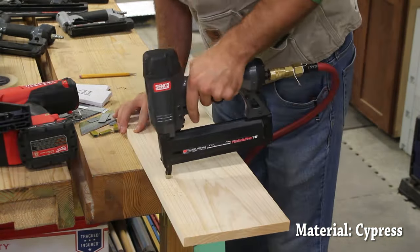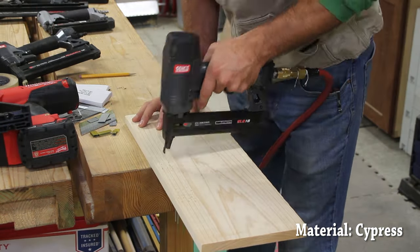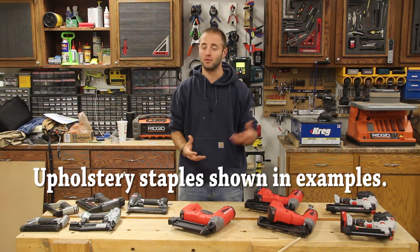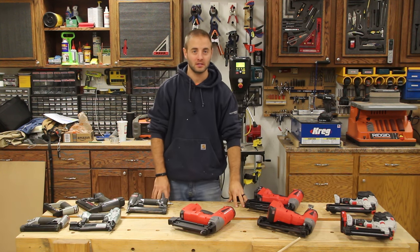Applications for that are backing for cabinets, drawers — things like that is where they excel. They also do very well in upholstery, and you can get specialty upholstery staplers which I would recommend if you do that type of work a lot. So we've covered the 15 gauge, 16 gauge, 18 gauge, 23 gauge pin nail, and then the crown staple.